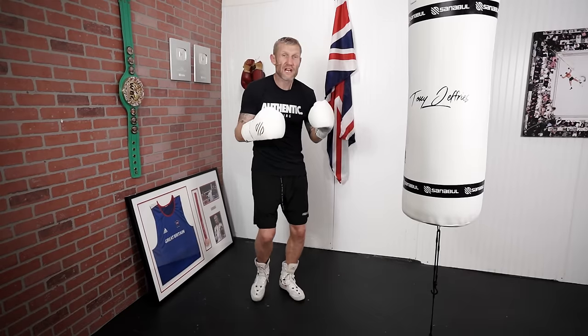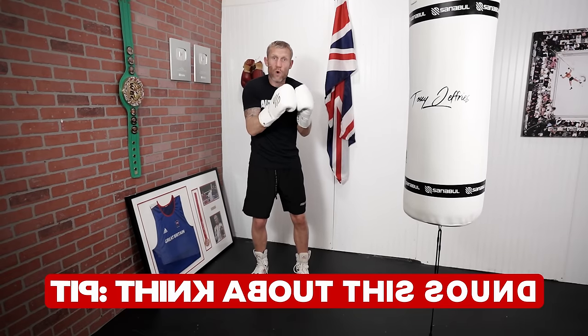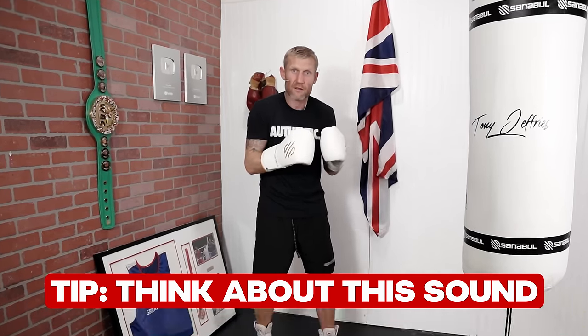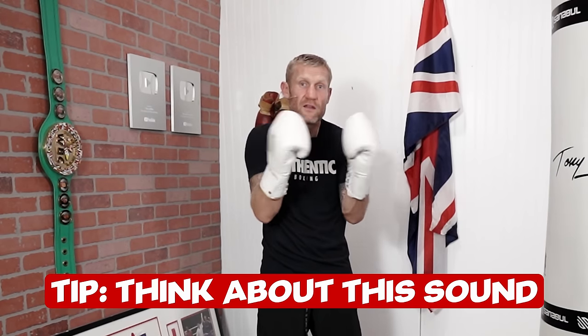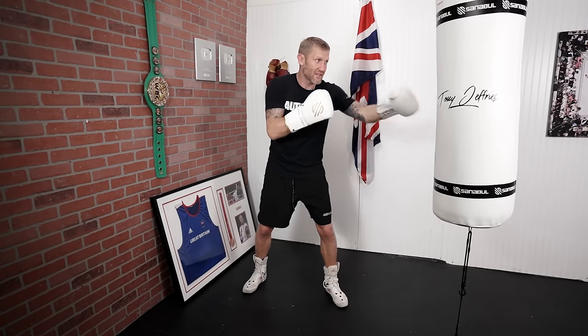1-2-1-1-2. And already there it looked decent. But when you throw it even faster, it's going to look even better. The way to throw it faster is to think about this sound — 1-2-1-1-2. If you're thinking about the sound of the speed, you can match that speed when you throw the punches. 1-2-1-1-2. It looks like this.